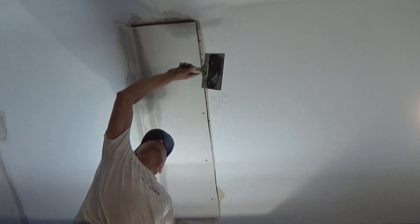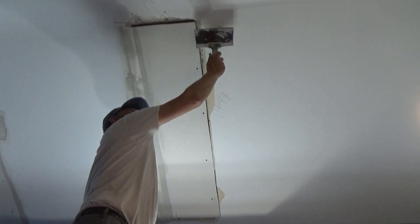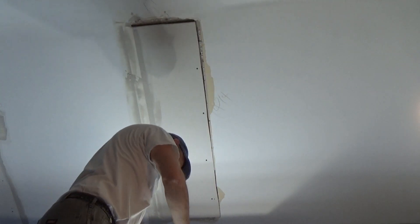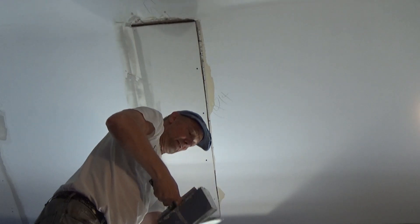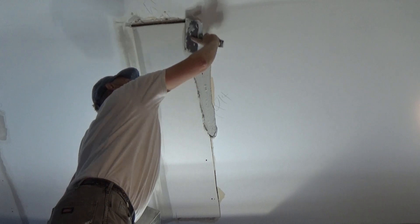I'm going to have to end up painting this wall anyway, so it doesn't really matter if I get something on it. It has to get painted just because of that angle over there. Let me make sure I get some mud in here.